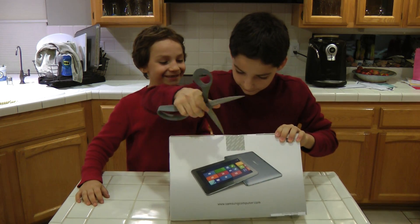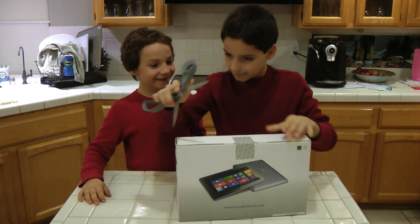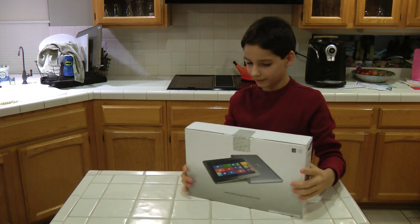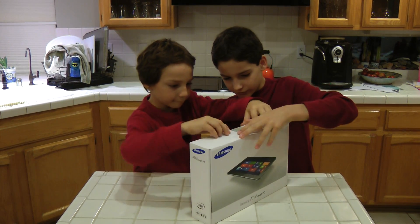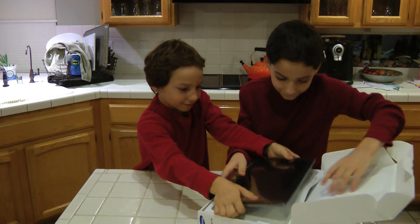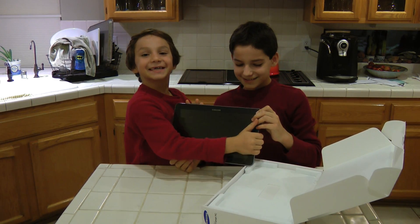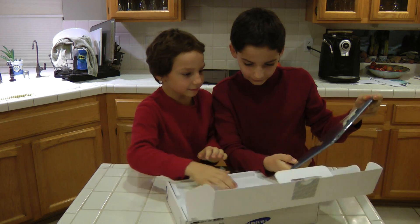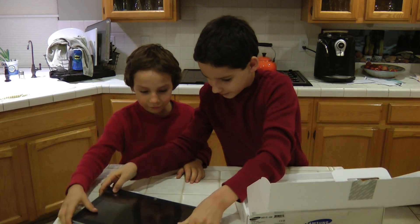Watch your fingers. You can open it — you have to slide this tab out and fold it up. I love this new tablet smell. So here's the tablet. It has an Intel Atom processor in it. Let's set this down here so it doesn't get scratched.